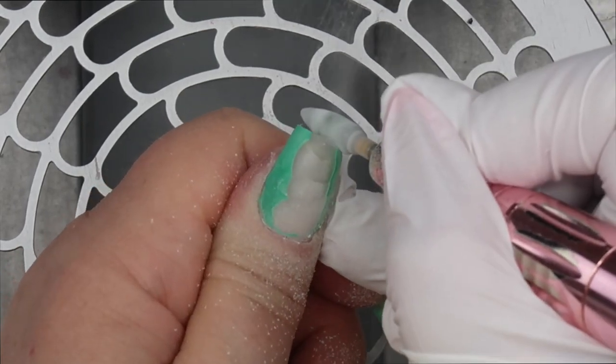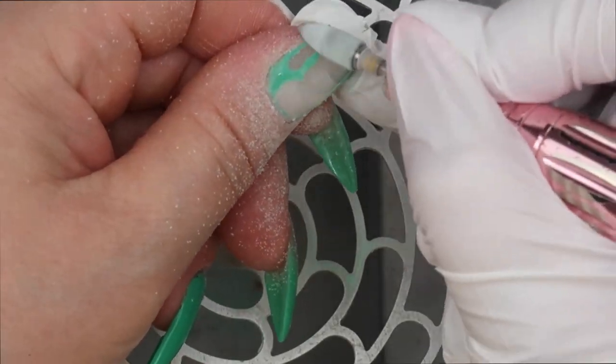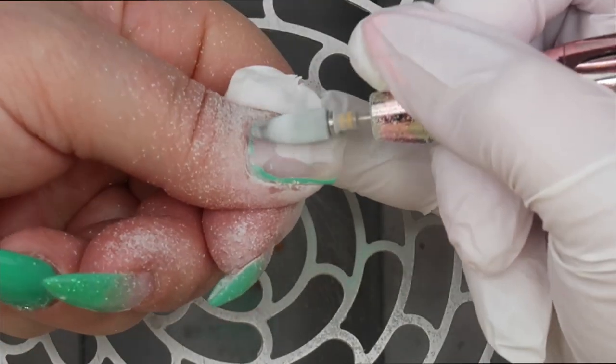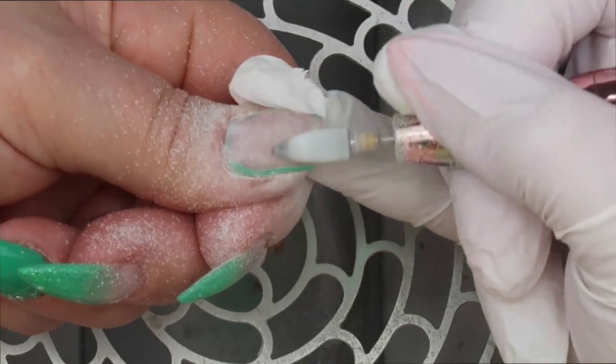I don't know about you guys, but this part of the video — when I'm watching someone else file their nails down — is the most satisfying. I could watch it over and over and over.